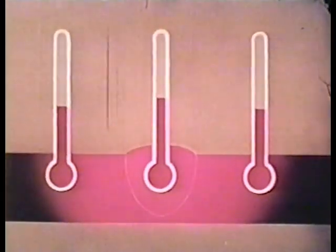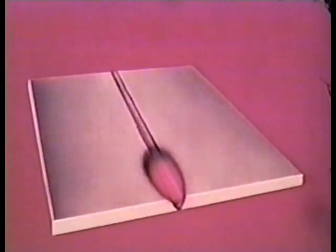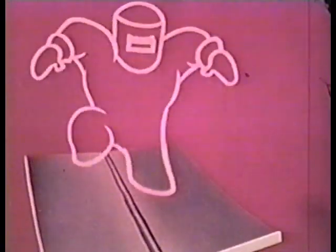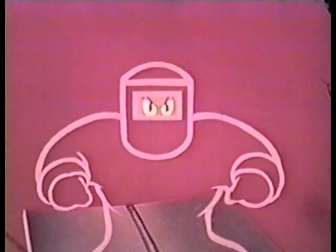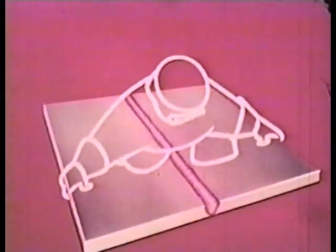As these plates cool, they will also contract. When we allow expansion and contraction to occur without any control, the result is bound to be distortion, caused by the most powerful villain — Mr. Shrink himself. He thinks he's pretty powerful, but we can show that Shrink is all brawn and no brain. We know that in any welding operation, Shrink is always right on the job. Look at him pull, and look at the distortion.